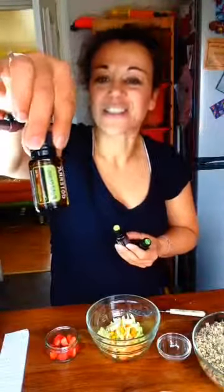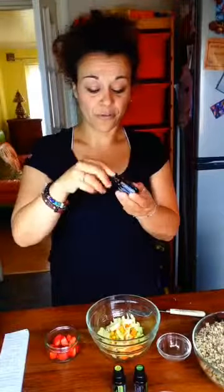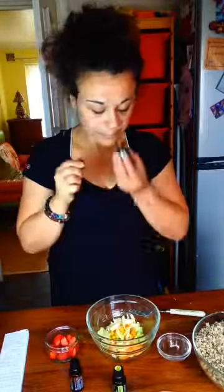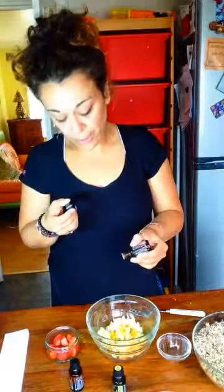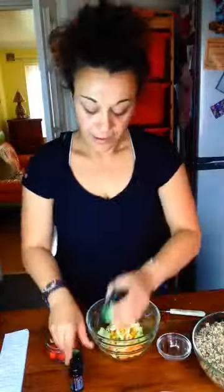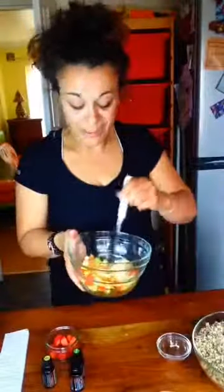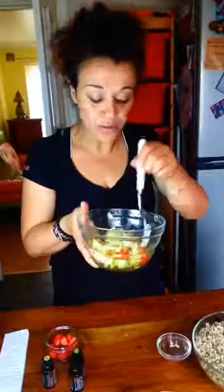Petit grain is a new oil that just arrived in Europe — it's been available in the US for a while, and now we have it here. I fell in love with it the minute I smelled it — it's beautiful. So I'm going to put one drop of petit grain and one drop of cilantro. Oh my goodness — it takes me back to my childhood with all these spices and herbs. I get very excited about cooking; I love food and I love using essential oils in cooking. So you've got your vinaigrette with the oils, the salt, and your lovely salad — ready to eat.